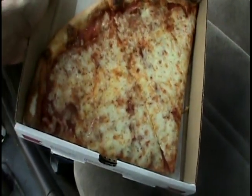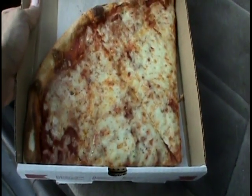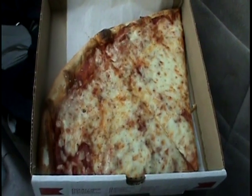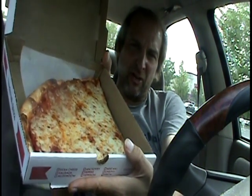Oh man. Traditional, basic, but looks pretty good. It's exceeded my expectations already. So I'm gonna put the camera on the dash and do a slice and score for Roma Pizza. Alright, ready to rock and roll. Got the pizza right here. Hold up to the camera — yeah, it looks pretty good. For a traditional slice, looks pretty good. Big slice too.